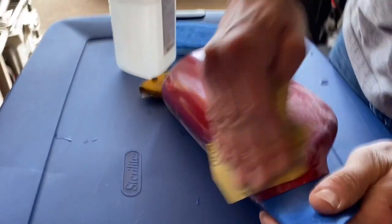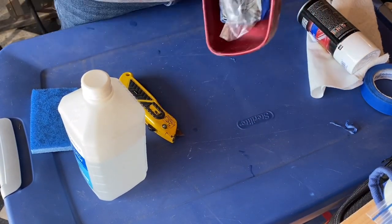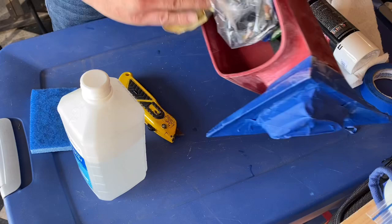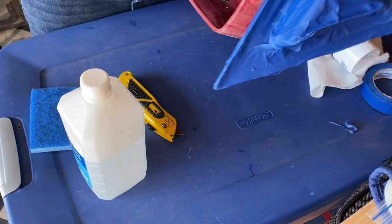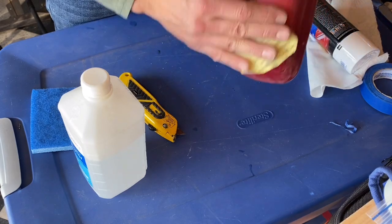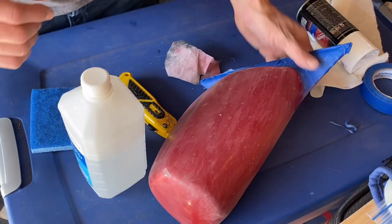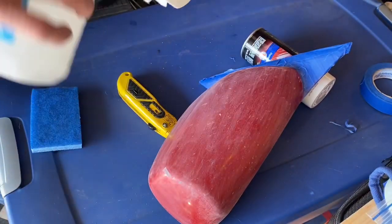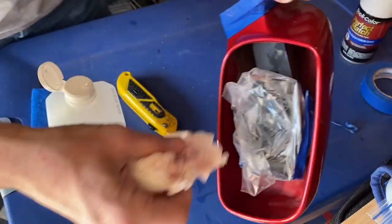Get it all the way around as much as you can. Don't forget to get the inside edges too, because we don't want it flaking off there. Once it's all scuffed up — it'll be a little dusty on the outside — we're going to wipe it over with alcohol on a paper towel. Make sure we get all of it, going through lots of paper towels until the wipe comes out clean.